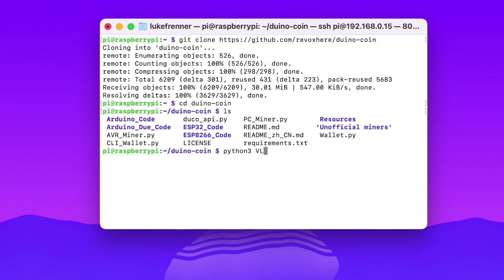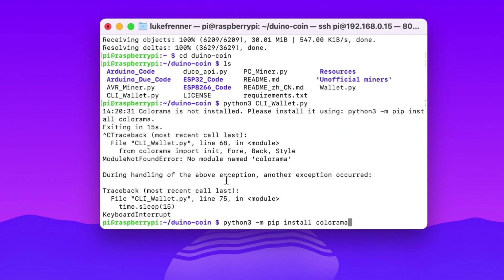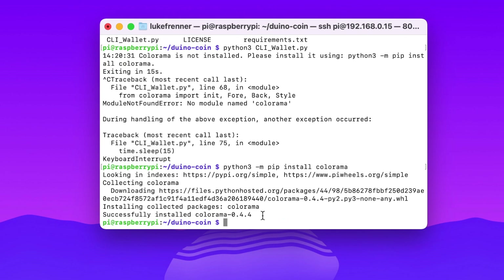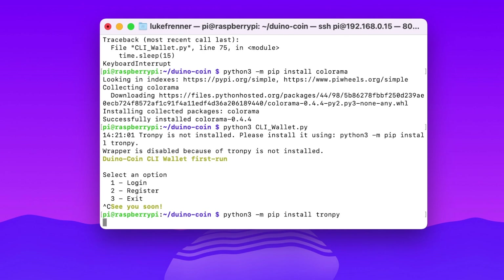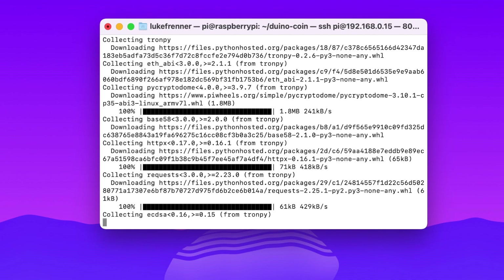I type python3 cli_wallet.py to log in before mining, but it says colorama is not installed. I copy the pip install command, Ctrl+C to exit, paste and run it. Then running the wallet again, another missing dependency appears. I install that too with pip. After these two extra dependencies, we'll have everything needed to run the miner.